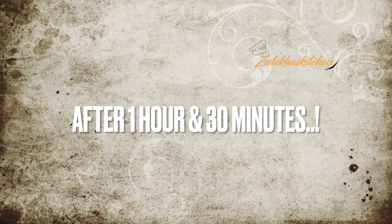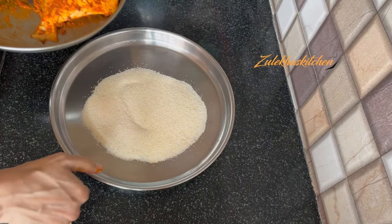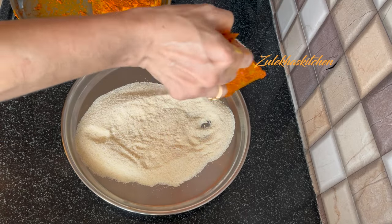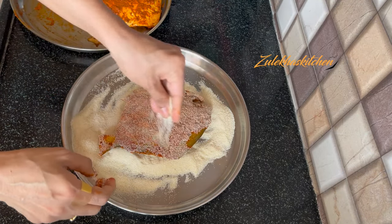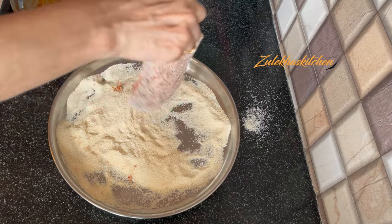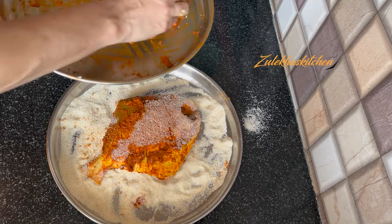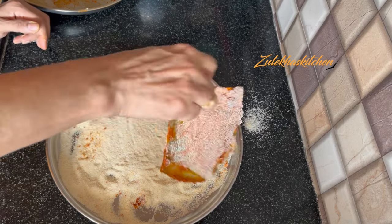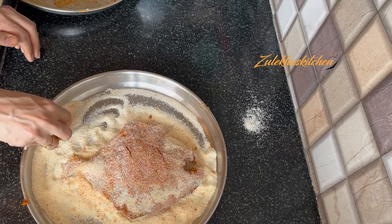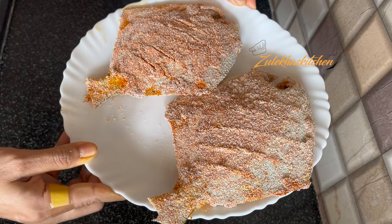I have kept it in the fridge for 1 hour. If the temperature is normal and not too warm, you can keep it outside. In a plate, add half a cup of rava — I am adding a little more because I have a large piece. Now place the fish onto the rava and coat it on one side, then flip and coat the other side. Press it gently so the rava sticks well. Make sure the fish is well coated all over. If you are using pieces, coat each piece well.